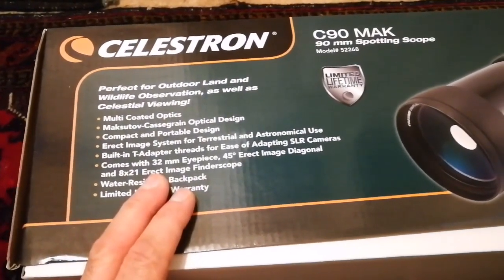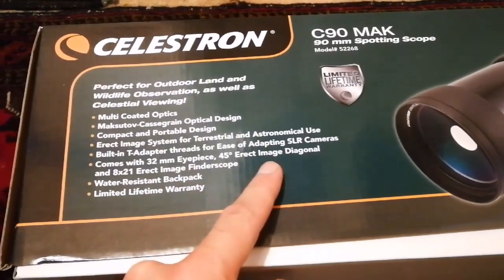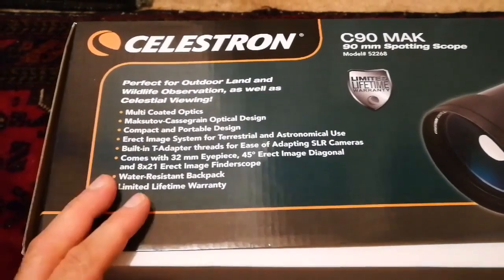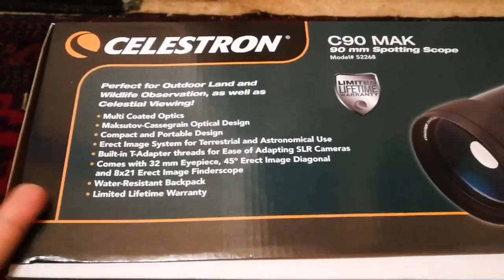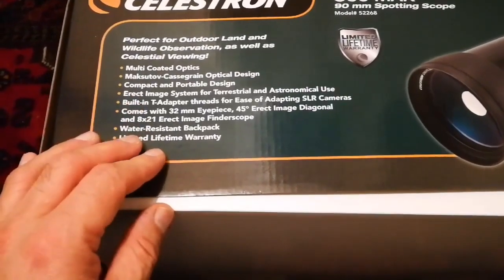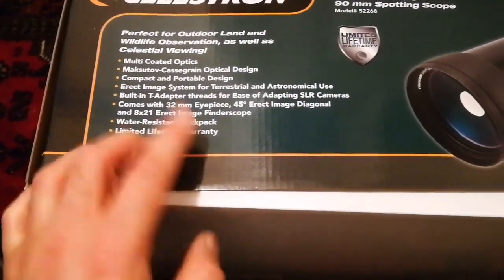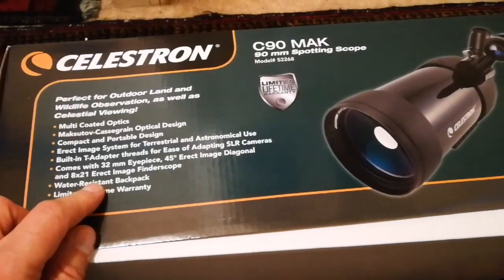It has a T-adapter thread and a 32mm IPS 45-degree erect image diagonal, so the image you can get with this is really good. It's good for watching planets and moons — for example, Jupiter's moons, the rings of Saturn, and probably even Uranus and Neptune. It also has a lifetime warranty and is water resistant — not waterproof, but water resistant. Let's see what's inside.